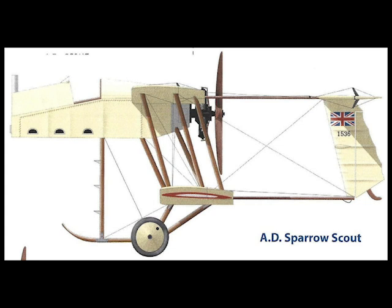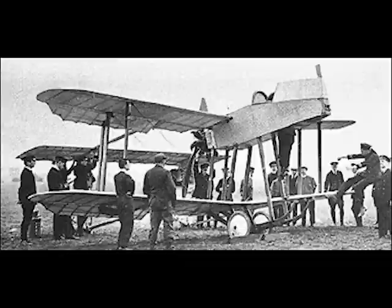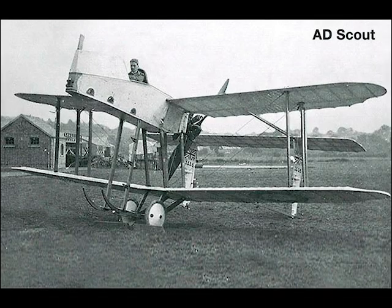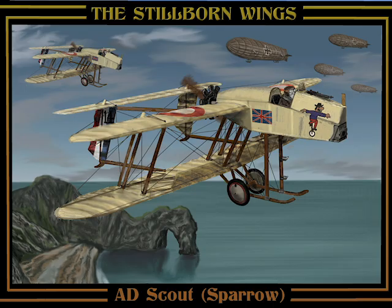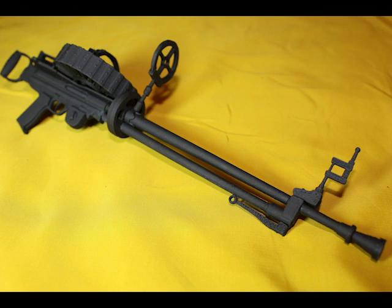Hewlett and Blondeau were uneasy about the practicality of the AD Scout's undercarriage and designed an alternative with wider track, but this modification was not approved and they were instructed to deliver the aircraft to the RNAS aerodrome at Chingford. Of the Blackburn-built aircraft, only one is known to have been delivered. The completed aircraft were believed to be considerably heavier than estimated and proved unsatisfactory in the air. The type was not developed, but during its brief existence it earned the nickname 'Sparrow.' Official notes state that the scout's armament was a Lewis gun.